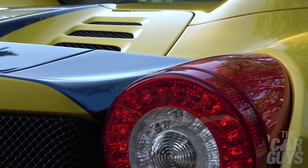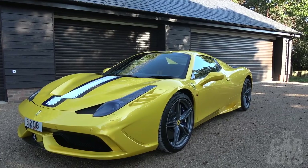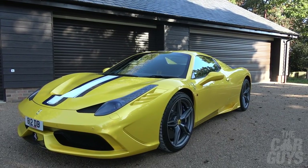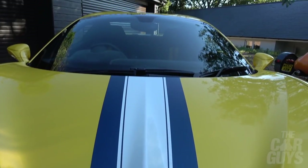Only 499 of these were made — allegedly. Why 499? Why not 500? Because Enzo Ferrari always said build one less than you can sell. Part of the ownership joy of this car is knowing that only 498 other people around the world have one. It's that much more limited, it's more special.